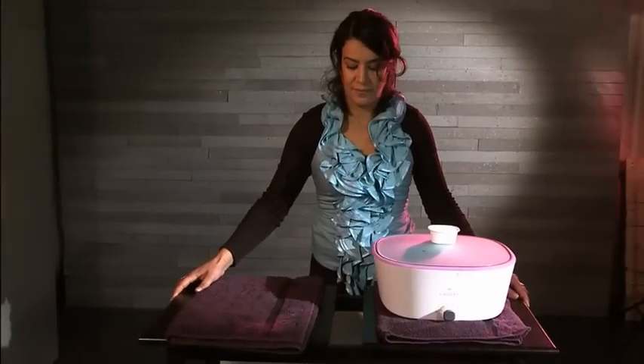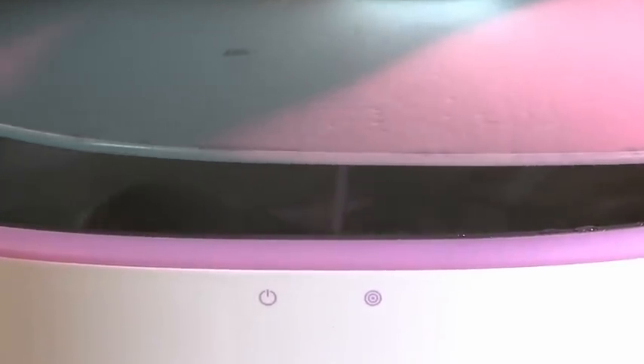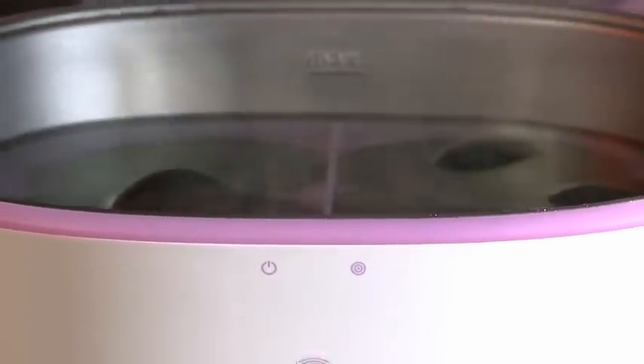The hot stones reach their temperature significantly quicker than with standard heating appliances.